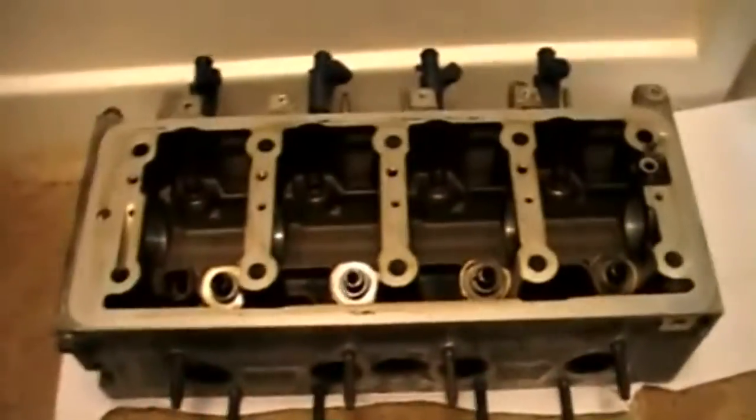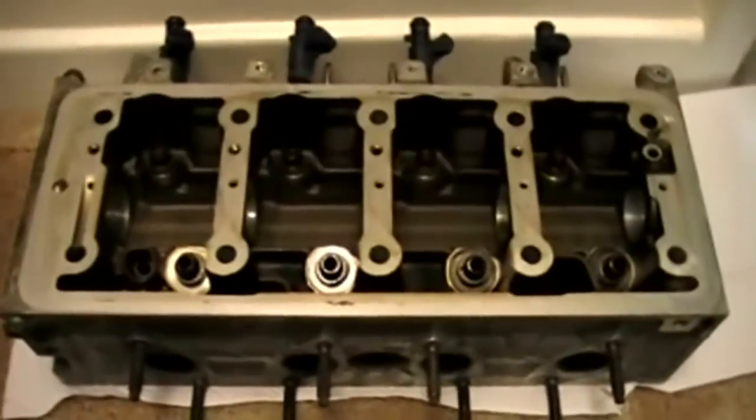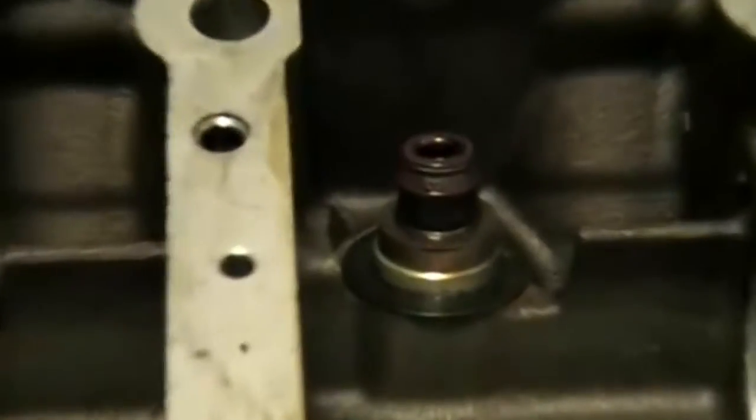Check it out friends, got the head over at my place now, ready so I can take it off and get it all port and polished and skimmed. It's got no valves in it, it's got nothing in it now. Next time you see it, it'll be port and polished, it'll be skimmed.